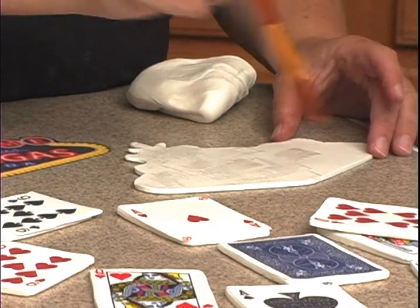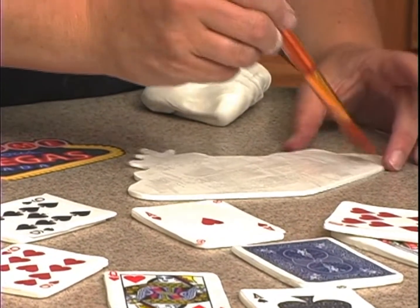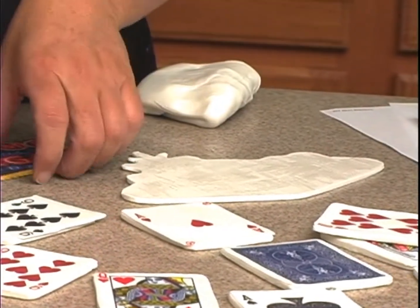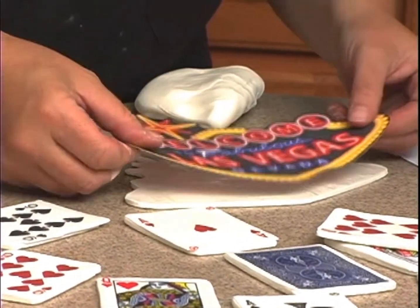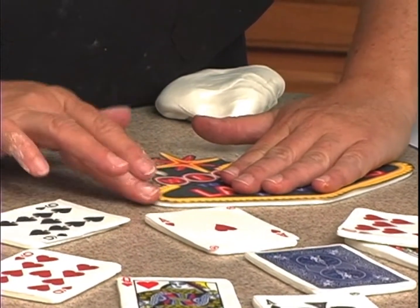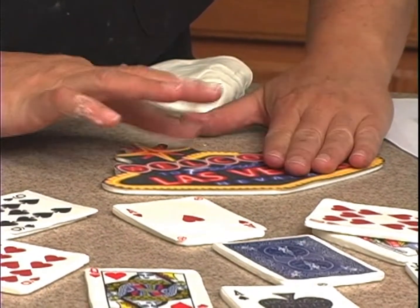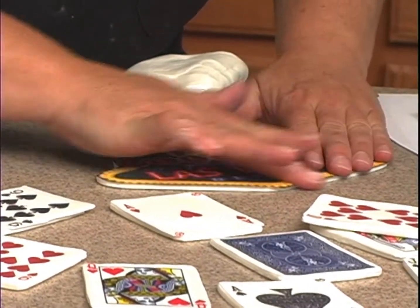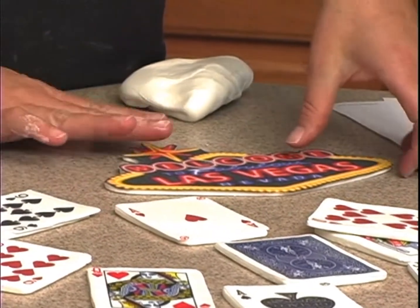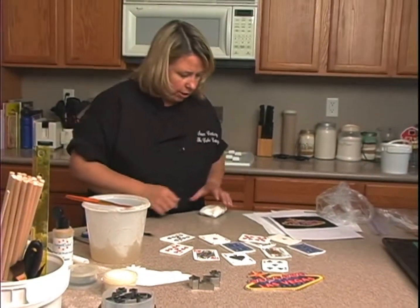I let this sit overnight — it's really best if you can do it longer. Maybe do it at the beginning of the week, or even a couple weeks ahead if you know you're going to make this cake. Then just place it right on top and set it aside until you're ready to use it.